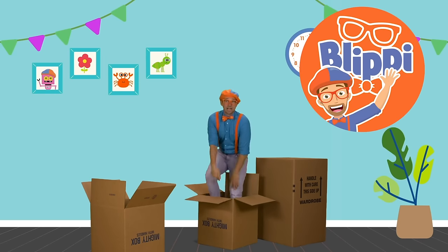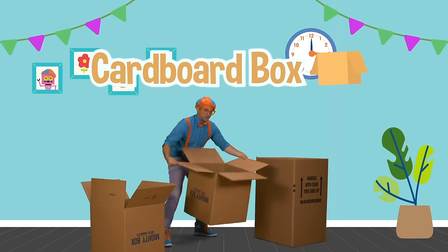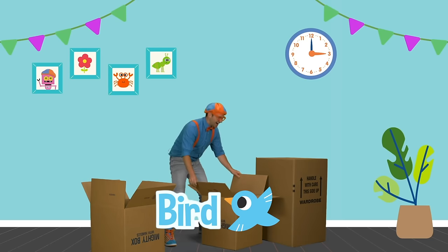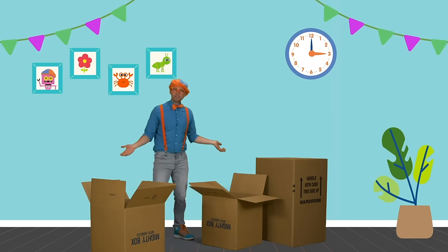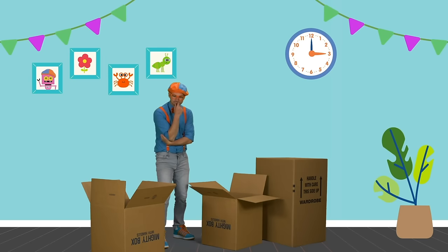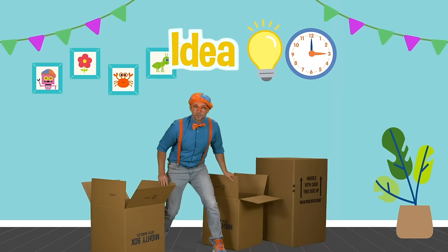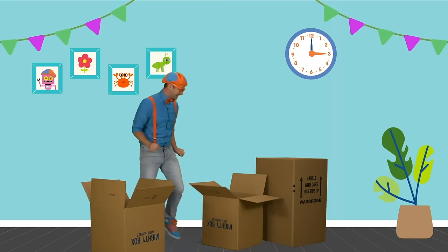Hey, it's me, Blippi, and I was just hanging out in this cardboard box. I have so many cardboard boxes around here. What are we to do with them? I have an idea. Why don't we take a few of these cardboard boxes and make something out of them? This is going to be fun.